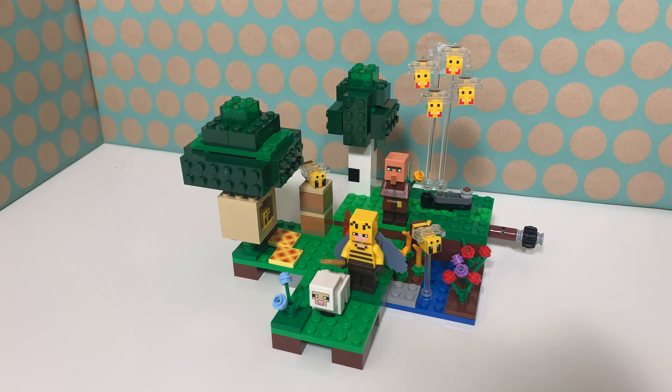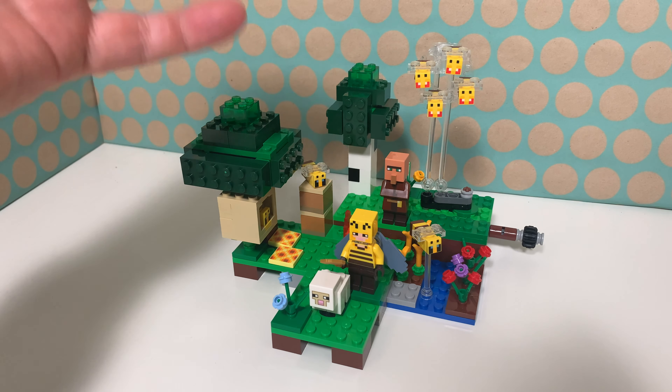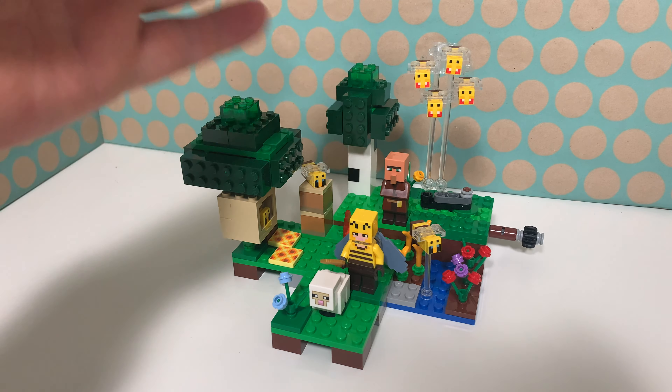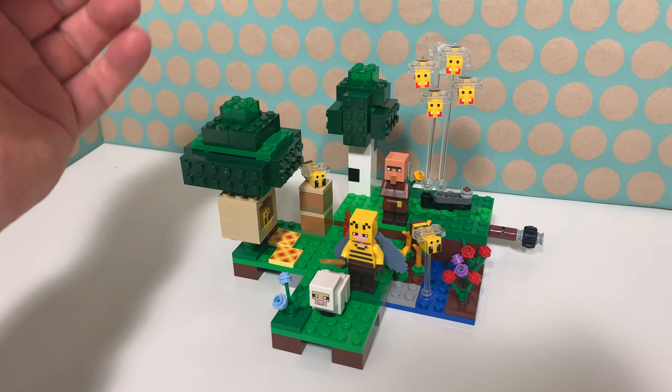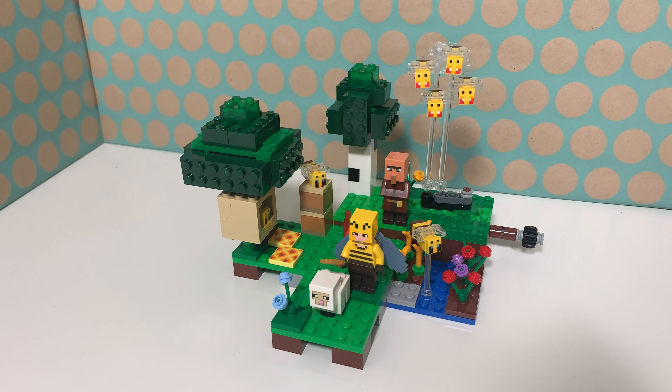And over here, another flower. I had this set on my wish list since it released in 2021, and I found it on Amazon for 12 euros, so I thought that was quite a great deal. And I'm very happy that I bought it, because the bees are really nice, the minifigs are cool, and I really like Minecraft as a LEGO theme — it's just bricks and I really enjoy building stuff like this.